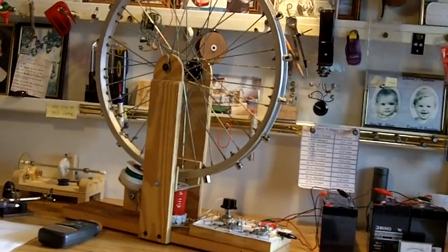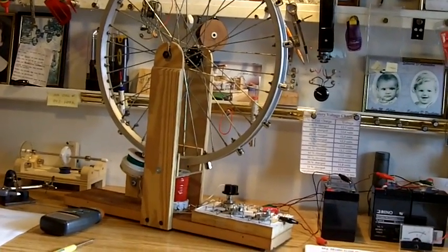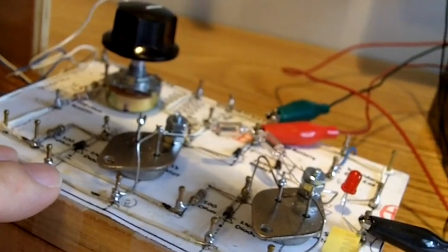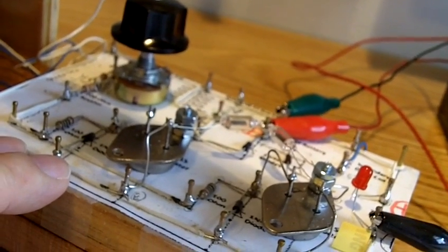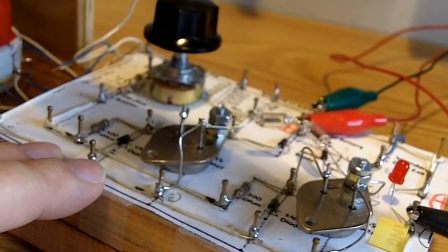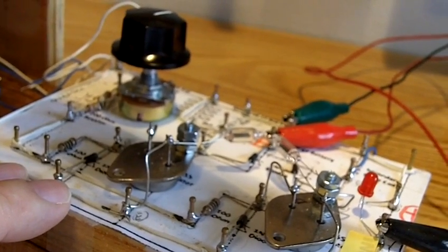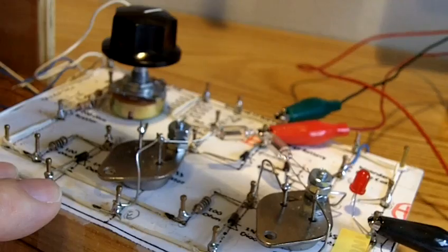Hello everybody. Today I thought I'd try and show you my first attempt at the Bedini multiple coil wheel. First thing I want to make clear is that this circuit came from American Kibler. If you'd like to get the details of the circuit, log on to his link on YouTube — he gives a very good description of how it works and shows a very good diagram.